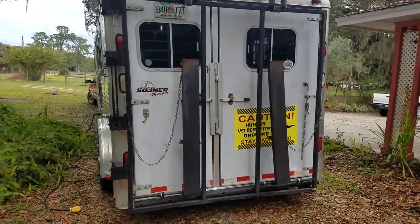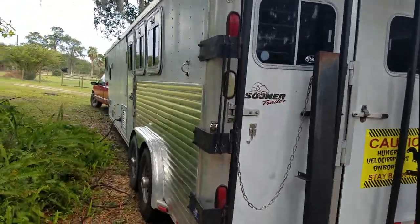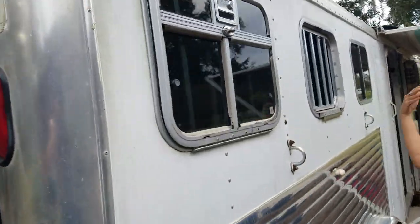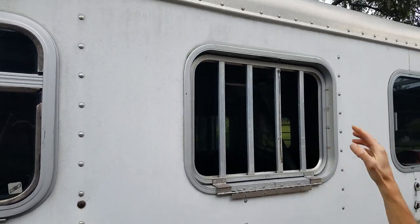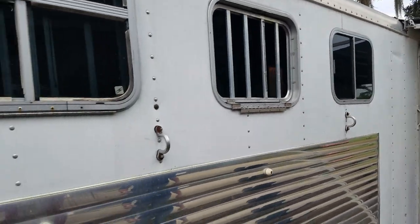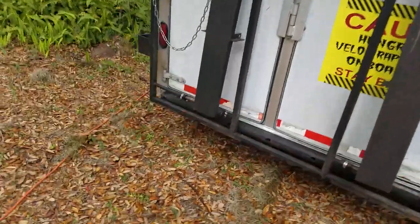That's pretty much it. One thing to note: one of the windows on this side is missing. It was down, wasn't latched properly, bounced, and broke off — so it is missing one window. The brakes are all brand new. I'll put all the rest of that information in the listing.